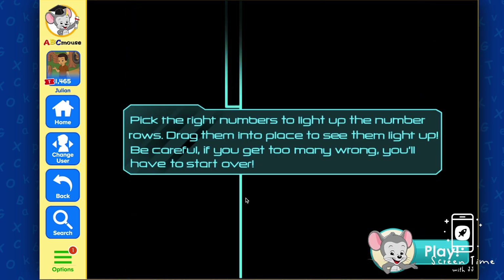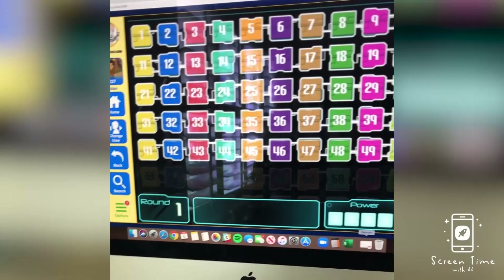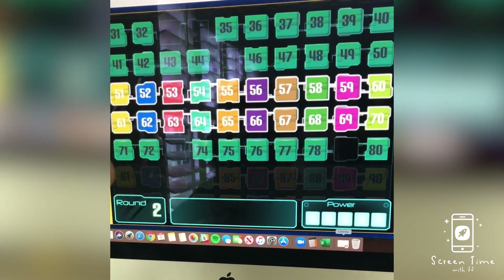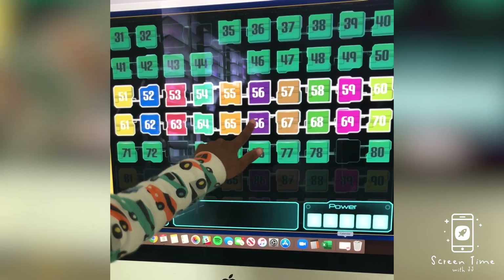Here you'll see JJ playing and loving this game. And it's correct numbers!